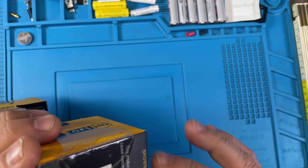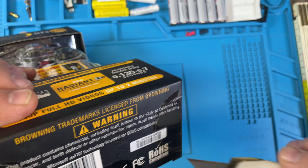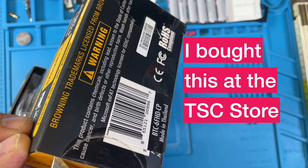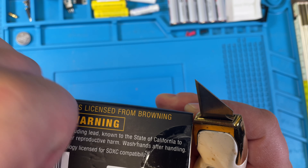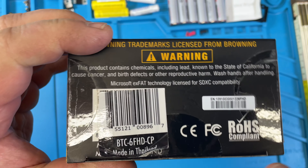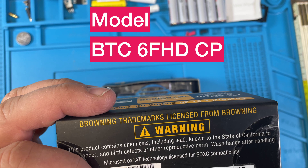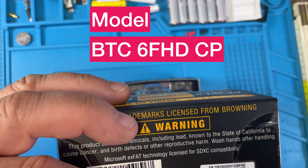I guess it's easiest to open from down here. The country of manufacture is Thailand. It says 'made in Thailand,' and I'm going to open the sticker up to look underneath. Underneath it also says 'made in Thailand,' just with a different number. It says BTC6 FHD, and this one is BTC6 FHD CP.